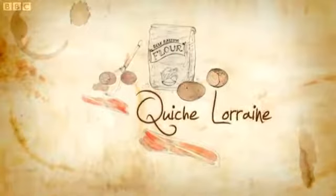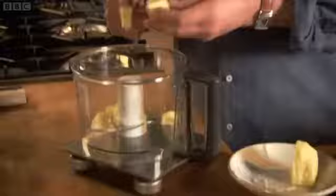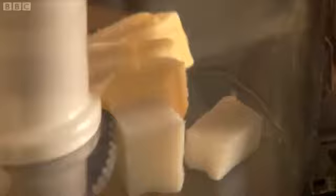A classic quiche Lorraine is a beautiful thing. Over the years its reputation has been tarnished by careless cooking — I'm going to show you how to make it properly. This quiche will banish bad memories of the wedding buffet. A French classic, it can be truly special. We called it quiche at home when I was a little boy, or generally known as bacon egg pie. Put the machine straight on the scales. We're going to need 60 grams of butter, 60 grams of lard, and then add 200 grams of flour.